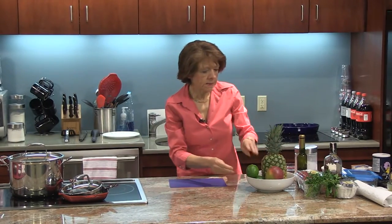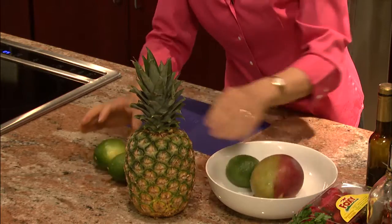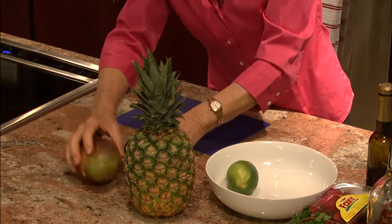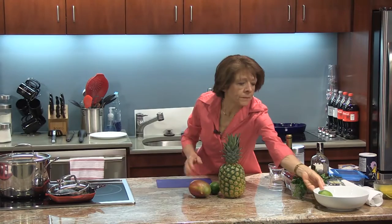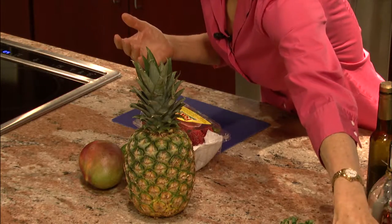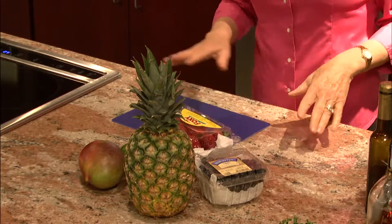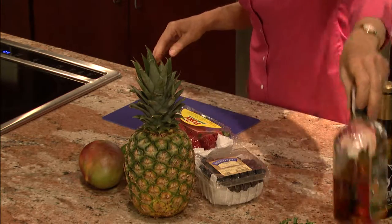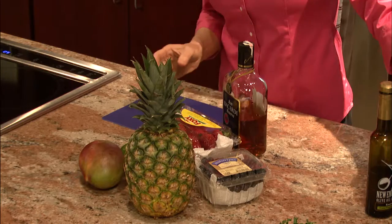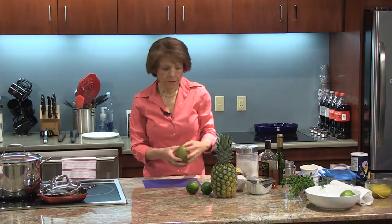For the coulis I'm going to need some pineapple, some limes, and of course the mango. In addition I'm also going to be tossing in some strawberries and some blueberries to give it some nice color. I'm also going to be adding some rum just to kick it up a little bit and some sugar. I think I'll do the mango first.